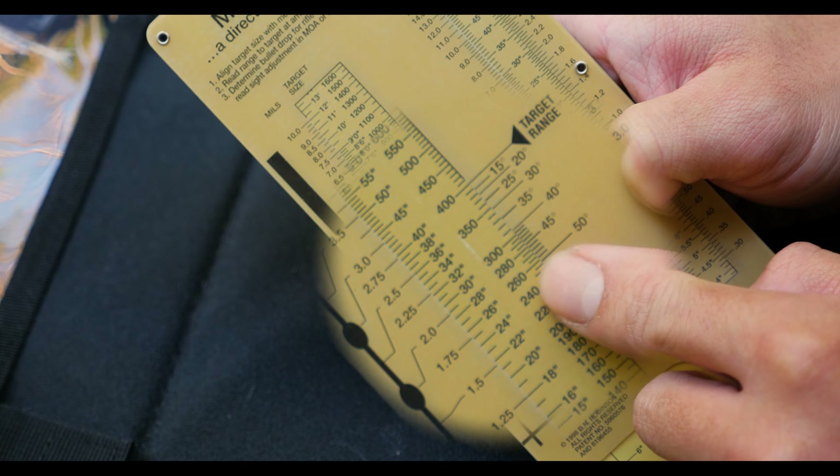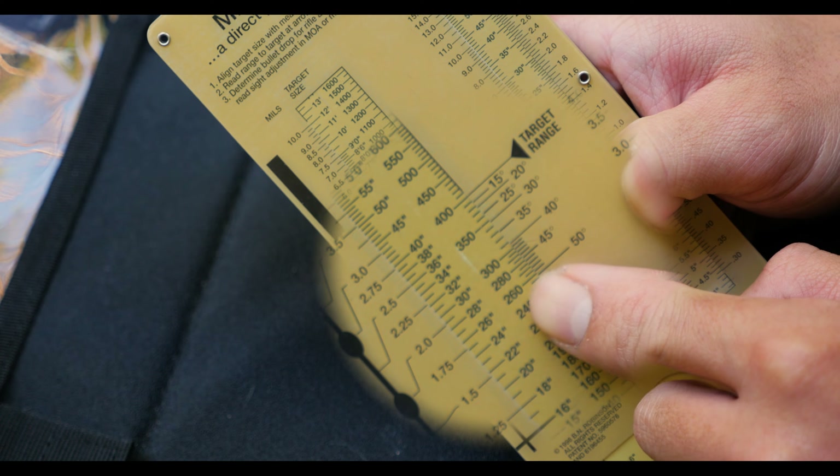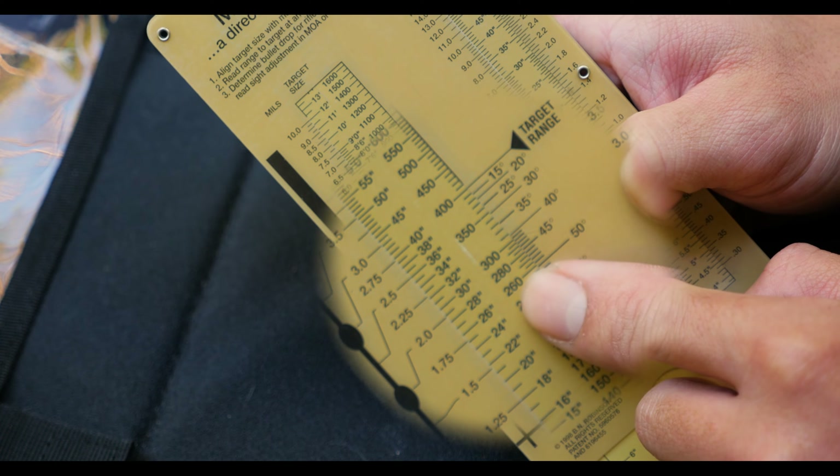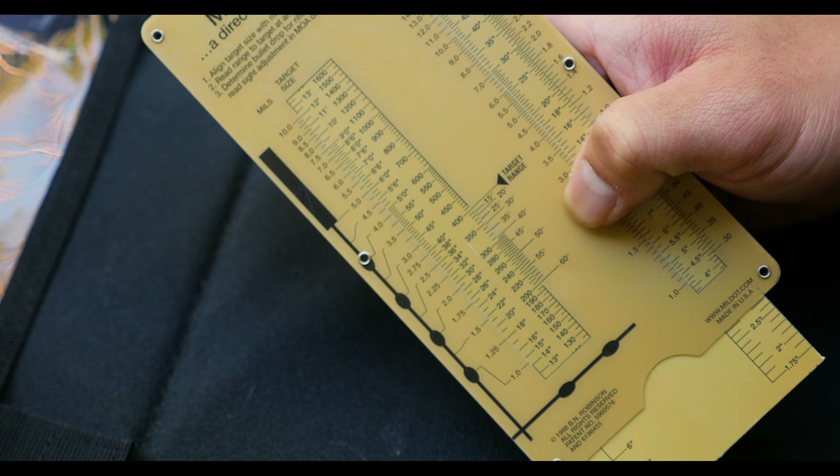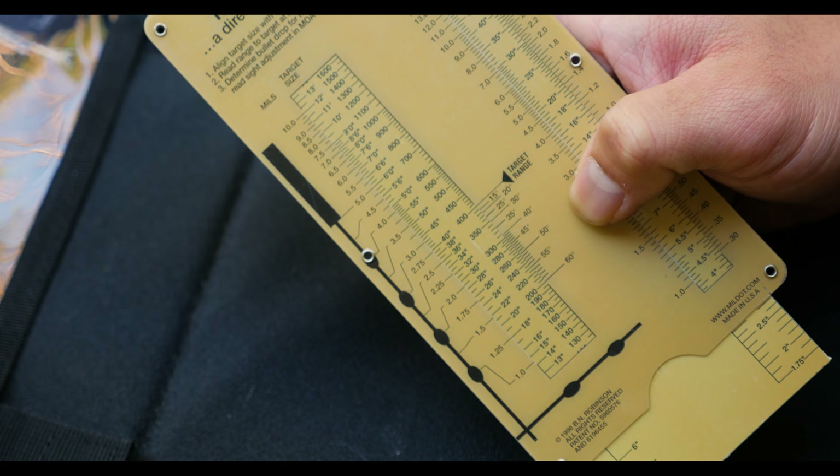So you can see that this simple device allows you to supplement and back up your more expensive tools like laser range finders, inclinometer, and basic calculator. Let's see how this thing can help you set up some of your data before you even get out to the field.